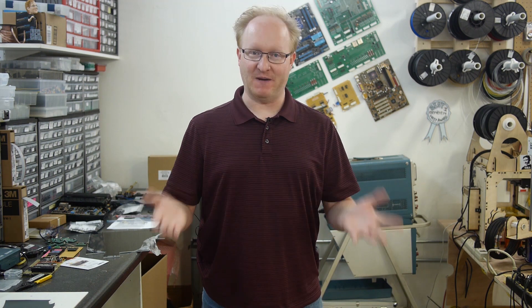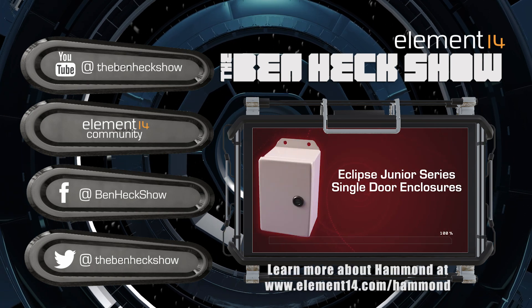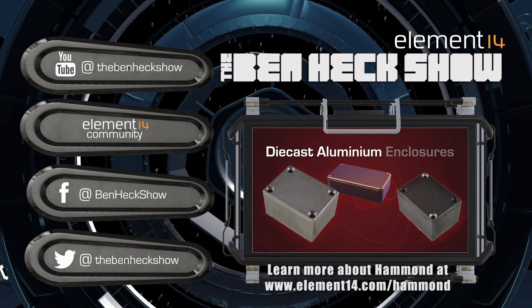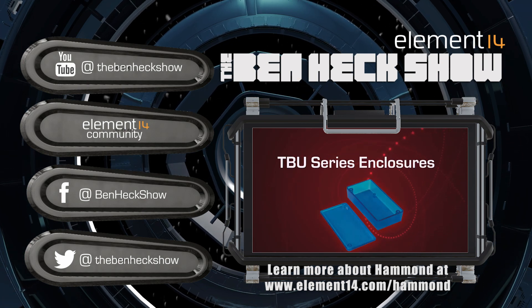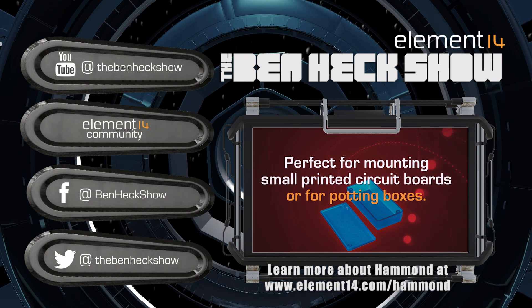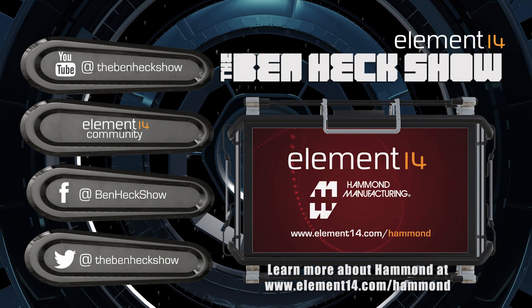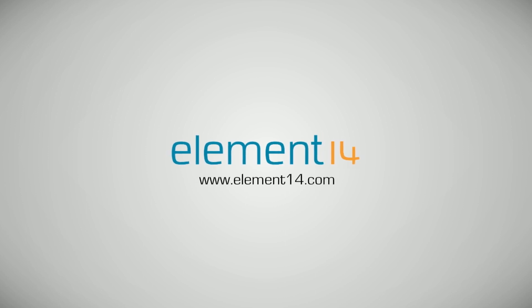Thanks for joining us on our tour of Detroit Maker Faire 2015. That's all the time we have for today. Be sure to check out Element14.com for more information on all our upcoming builds, episodes, and special events. We'll see you next time. The Ben Heck Show is brought to you by Element14, the electronic design community where you can connect and collaborate with top engineers from around the world. Join now at element14.com.